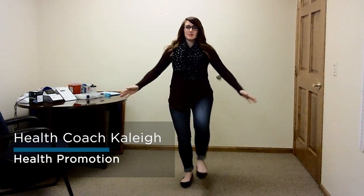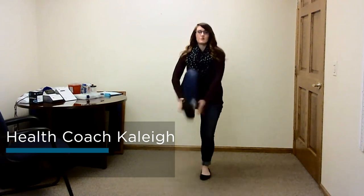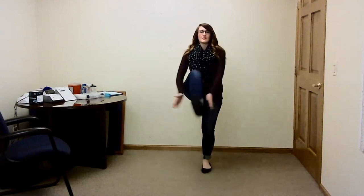For our warm-up today, we're just going to do some clap-unders with our legs. We're lifting that knee and just clapping under. You can raise it to your chest or however far you can go. Go however fast you would like as well. Keep going — we're going to do this for 10 more seconds. 10, 9, 8, 7, 6, 5, 4, 3, 2, and 1.